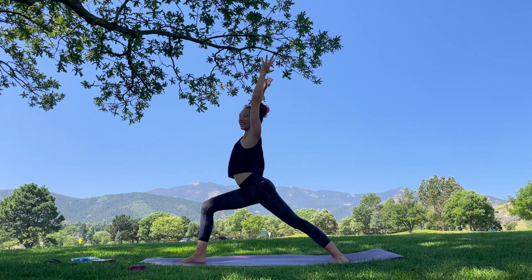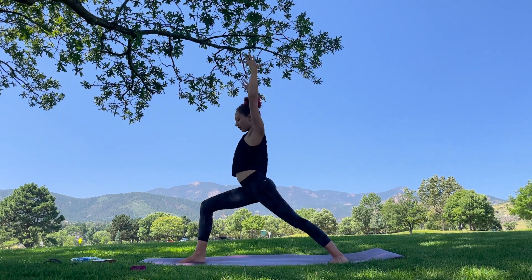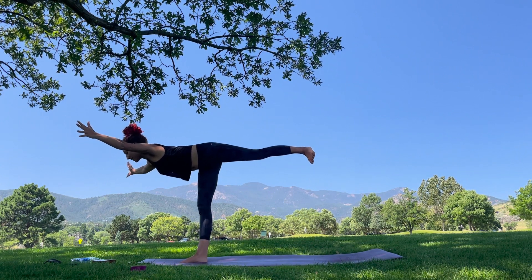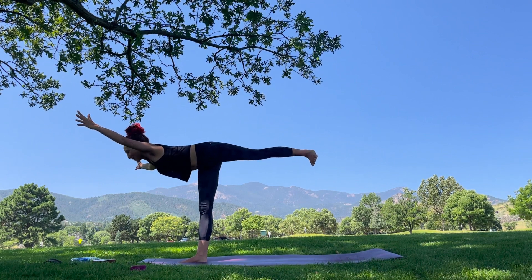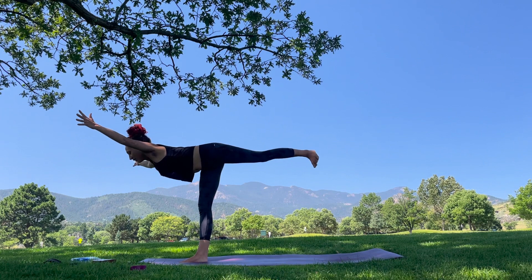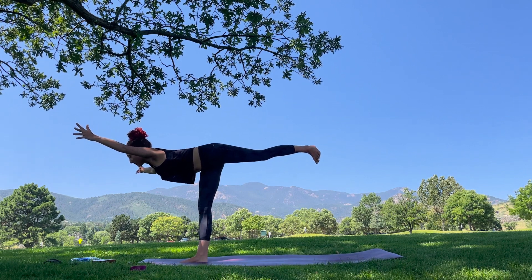We're going to find that transition to warrior three. Option to keep the palms up or bring them to the heart — your choice. Lift tall and lift. Lengthen out that body. Body is in a T-shape, really pulling that heart forward, belly down, flexing that back foot. You can do it — hold strong. Try to focus your gaze to help your breath, and just breathe here. A few more breaths.